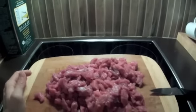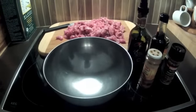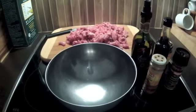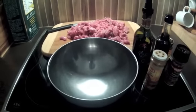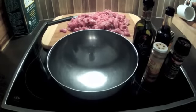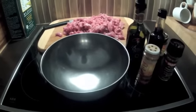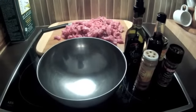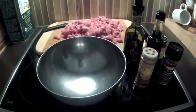Das Fleisch ist jetzt also geschnitten. Wir kommen jetzt also zur Herstellung der Marinade. Und die Marinade ist wirklich das, was das Ganze so geschmacklich lecker macht. Der Vorteil ist, es gibt hier keine Vorgaben – hier ist wirklich der Fantasie freien Lauf gelassen.